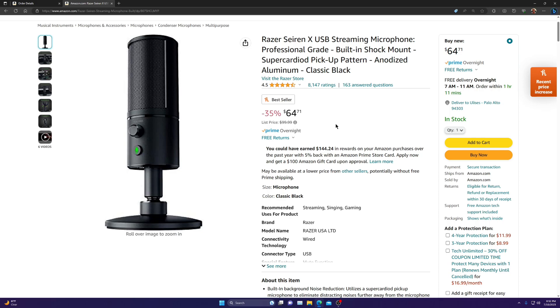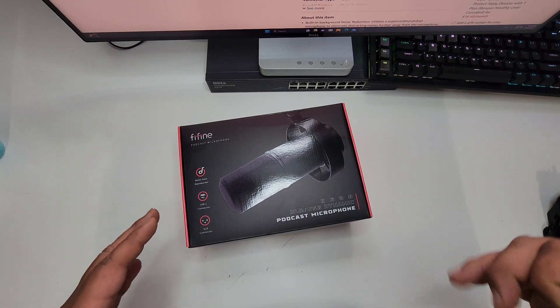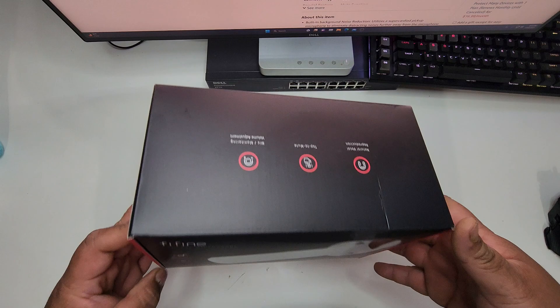I'm going to go ahead and switch to my phone camera and show you the unboxing, then we're going to test and compare both microphones — the Razer and the new FIFINE microphone — and I'll show you why I'm getting a new microphone. So this is the microphone, this is the packaging it comes in. Let's go ahead and unbox it.